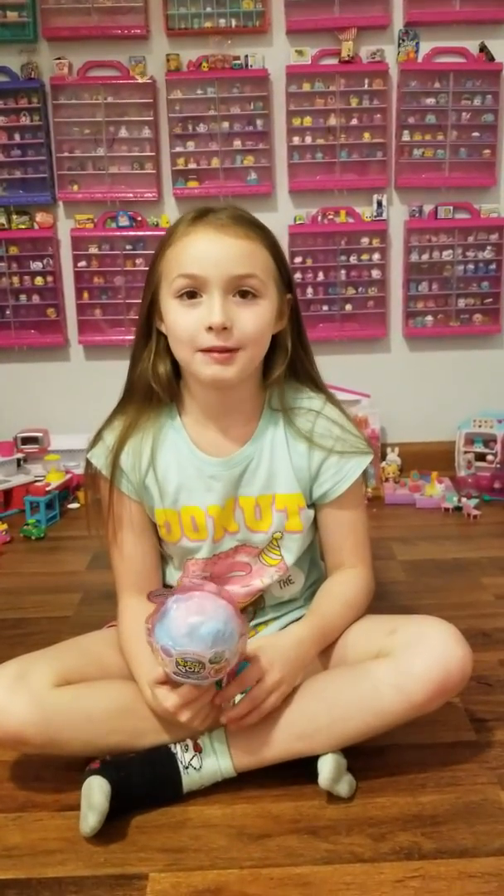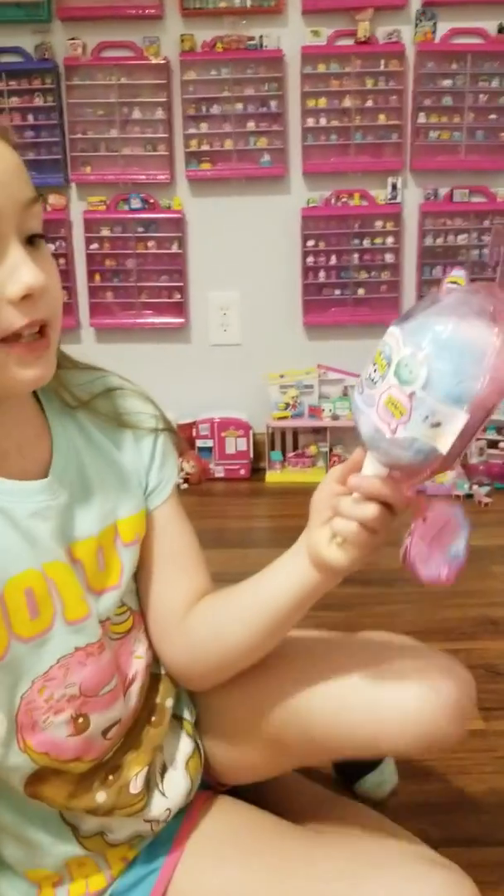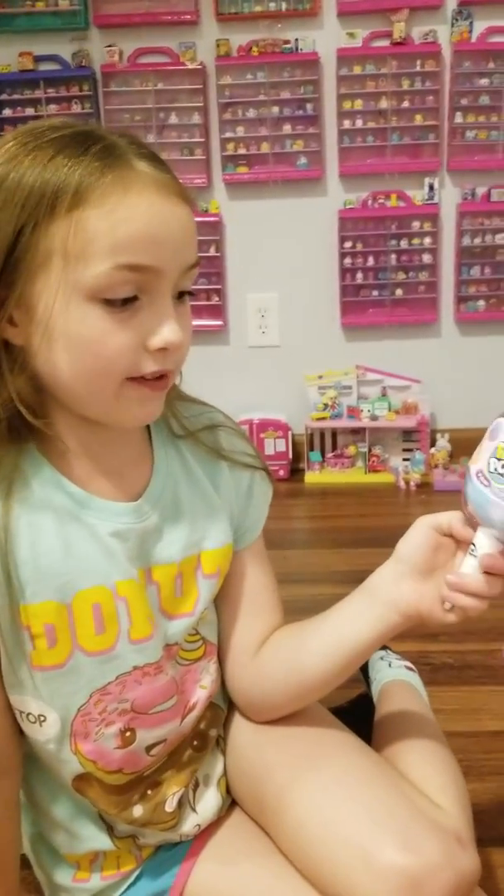Hello, it's Kiera and this is my toy of the day. Today I got a Pikmi Pops — it's a cotton candy series. It's a Pikmi Flip.